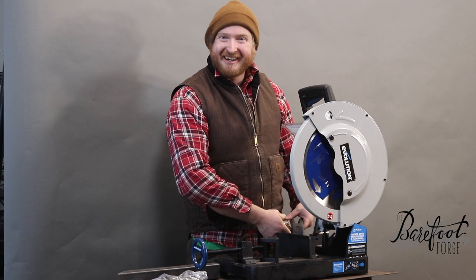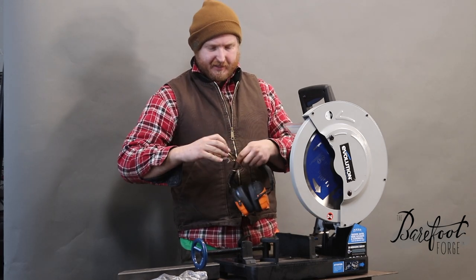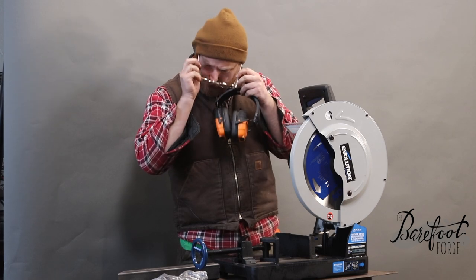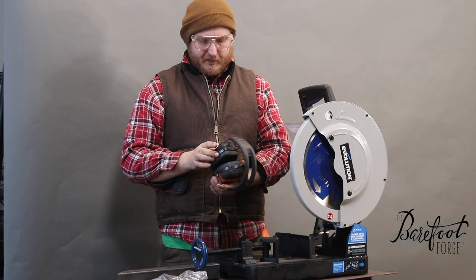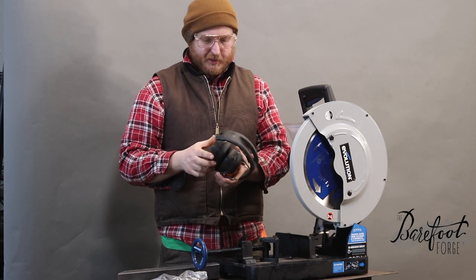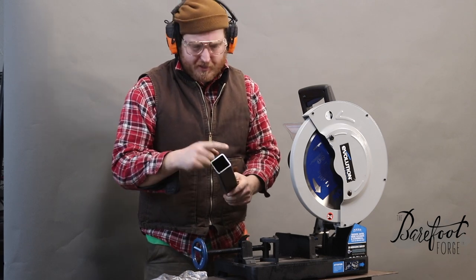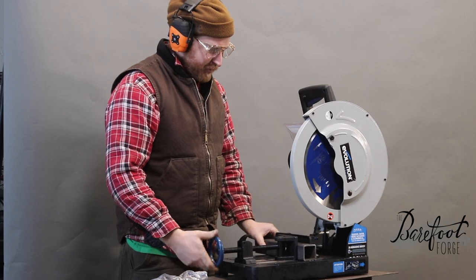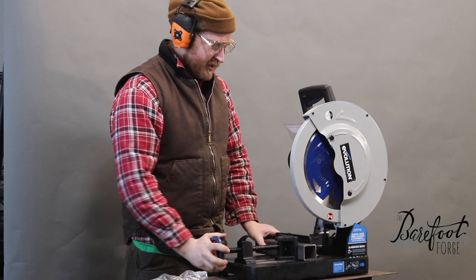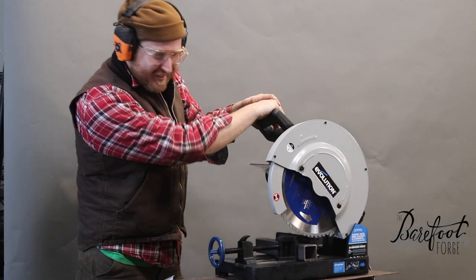I got some safety stuff — the safety glasses, the Pittsburgh Dad version, link below. And some IsoTunes — 27 decibel OSHA certified hearing protection. We're going to start by cutting a piece of two-inch square tube. We'll just give it a nice straight cut here and see what she does. Give that a quick approximate tightness. Let's go for it — what's the worst that could happen?